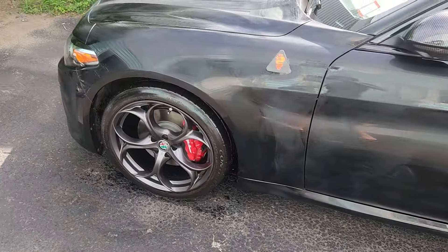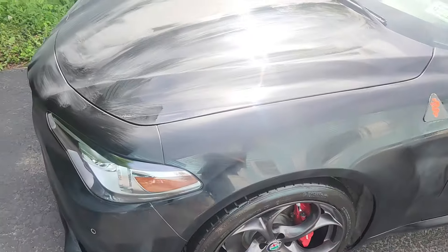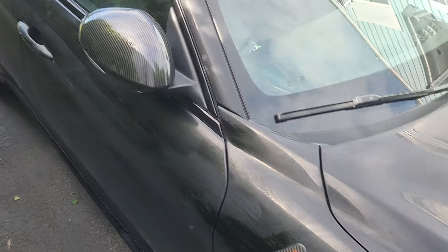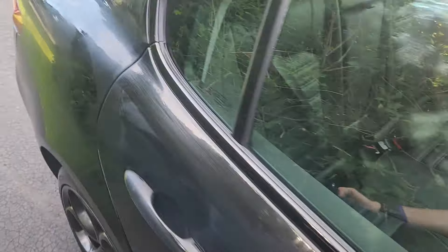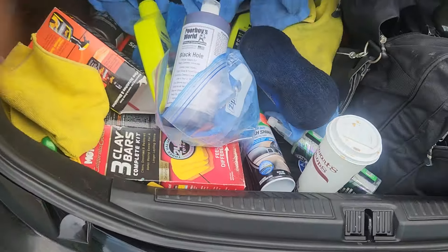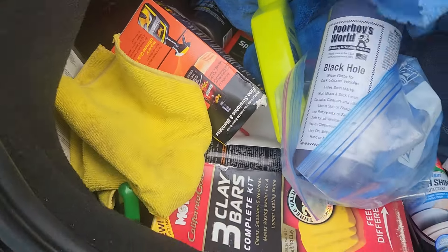Lay this stuff on, let it sit, and wipe it off with something fluffy. It goes on super fast. This is a product made in the USA, and it's going to make this thing shine — make it look wet and smooth. I've got a bunch of shop towels here, something fluffy to remove it quick and easy.